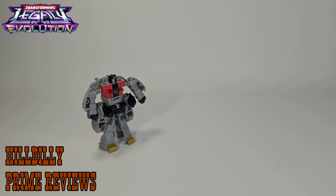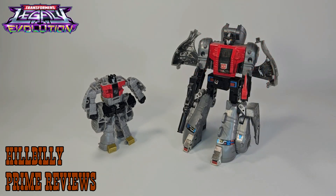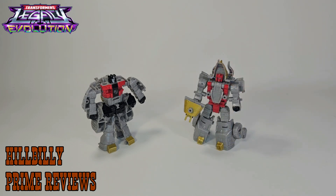Now for some quick size comparisons. Here's the Transformers Legacy Evolution Core Class Sludge with Generation 1 Optimus Prime, Generation 1 Sludge, and the other Legacy Core Class Dinerbot, Slag. And as you can see, Slag looks so much better in Robot Mode too.